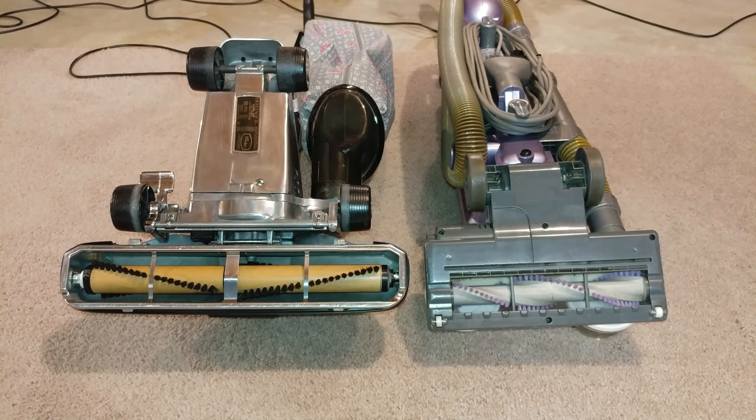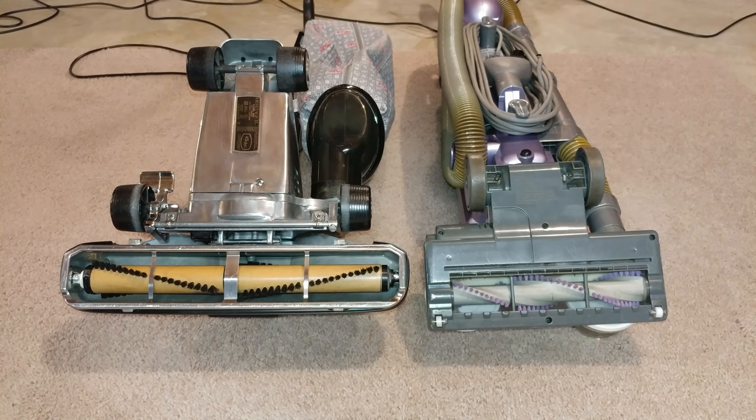Greetings VAC fans. I have something a little different today. I'm going to do a timed test based on nozzle width. The idea is, if you have a nozzle that's much wider, it should take you less time to vacuum.